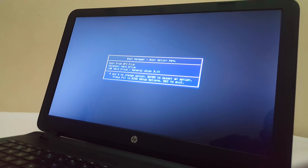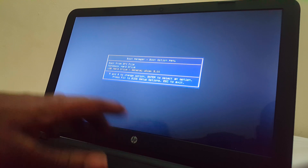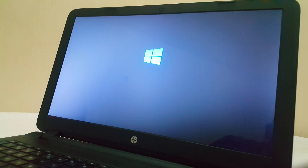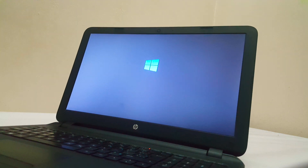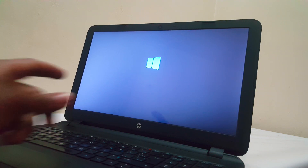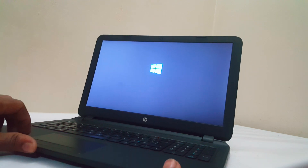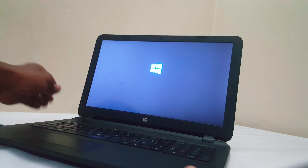So what I'm going to do here next, I'm going to go and select the down one, then I will click Enter. Then it will ask me to press any key, then I will click Enter. And this will take a few seconds, then you will see the progress bar.